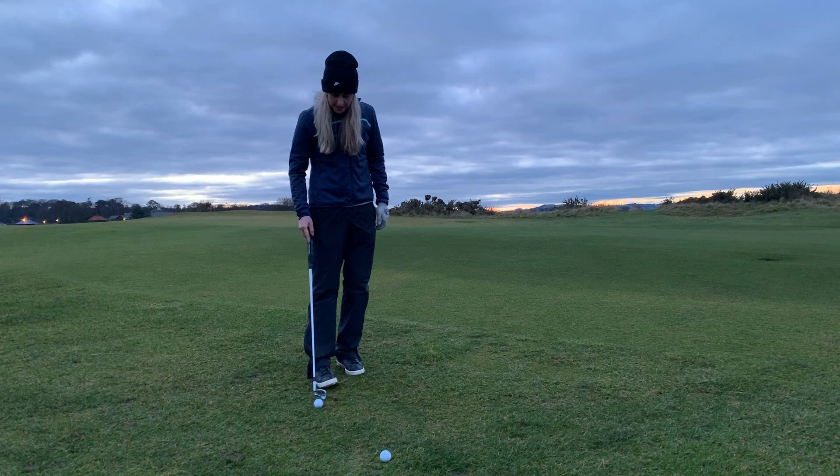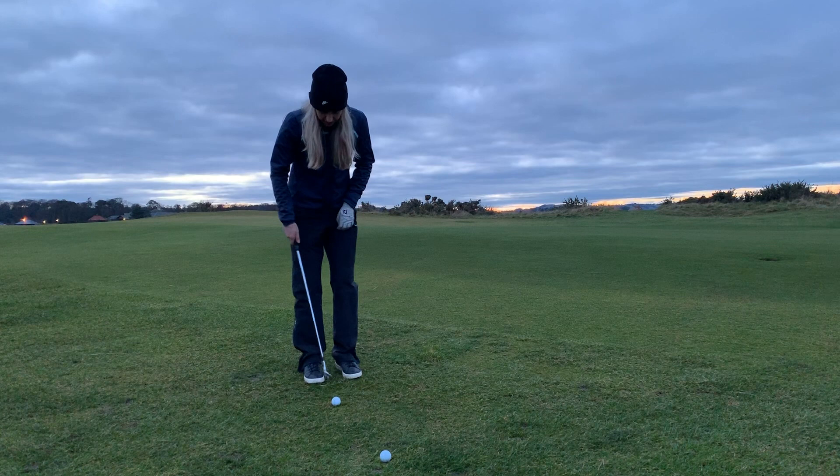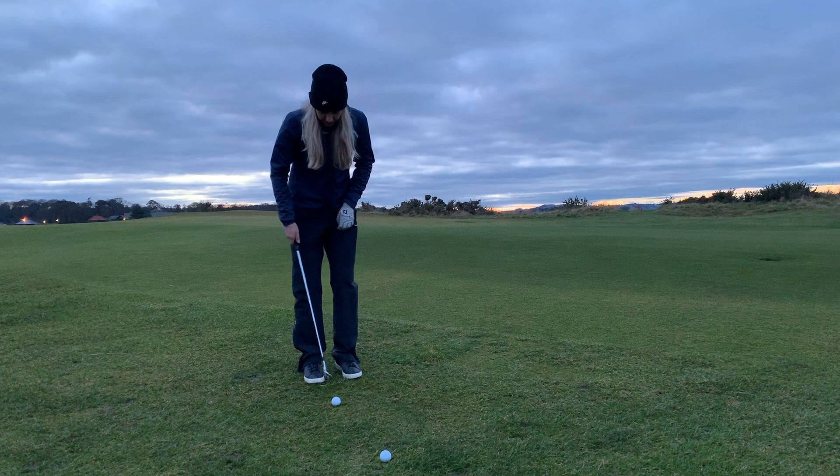I'll just show you that one more time. Into a nice set up that's excellent for this kind of shot: feet close together, ball back in my stance, weight over here, hands and grip slightly forward — back, down and left. Perfect.